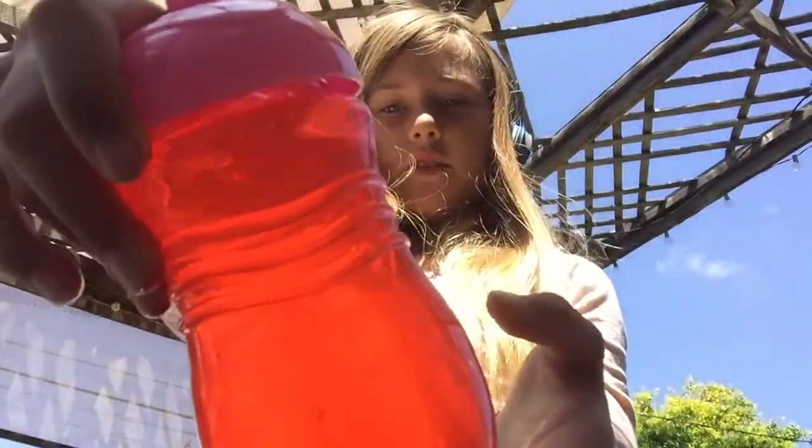Welcome to my channel. Today I'm showing you how you can make juice for your Rewardl or any of your dolls.